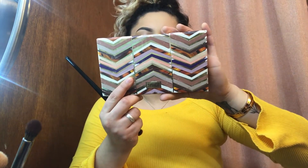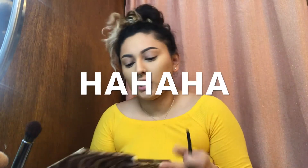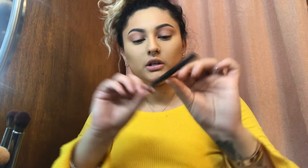Now I'm going to start my eyeshadow with a fluffy brush, the E27, and I'm gonna go in with my Tarte palette in Clay Play. I'm gonna go in with the upper corner shade called Journey and I'm basically just going to put it on the whole top part of my lid. Then I'm gonna go in with a more precise brush, the Morphe M521.